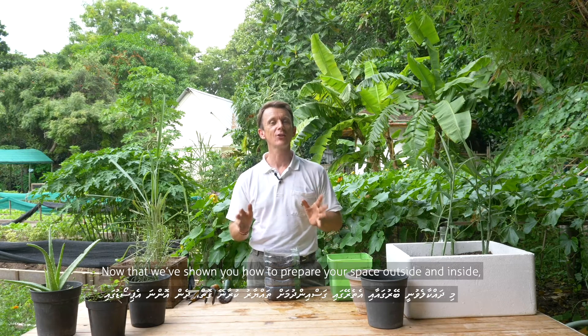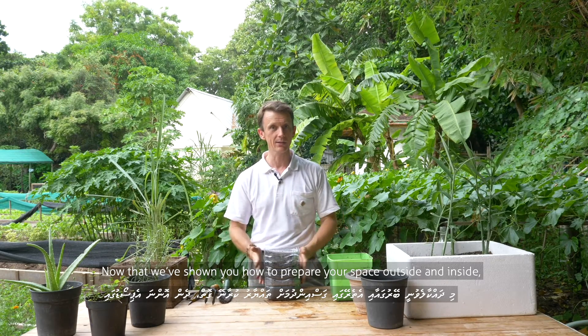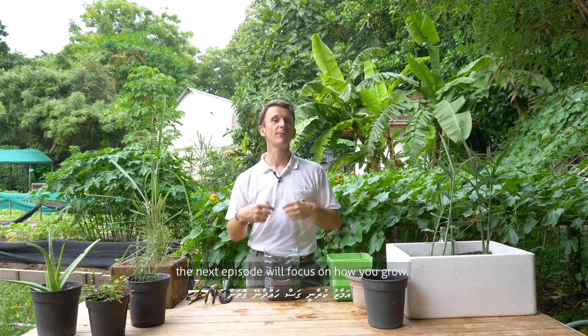Now that we've shown you how to prepare your space outside and inside, the next episode will focus on how you grow.